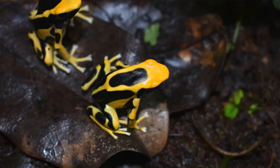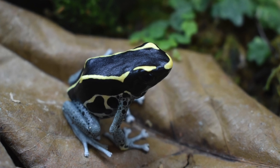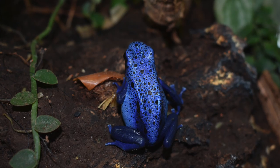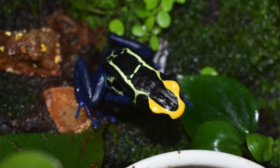One of the reasons tinctorius are such a great frog is they're big and really bold — they come right out to the front of the tank as soon as you feed them. For me they're one of my favorite frogs because they're always out in the open and you can always see them. That makes them a really good beginner frog. The other thing that makes them really cool is all the different morphs and locales — they come in a wide variety of colors and patterns, giving you quite a few options when choosing your first dart frogs.